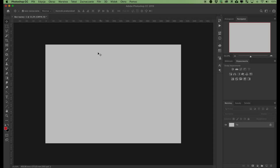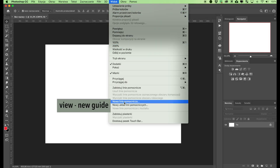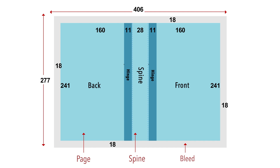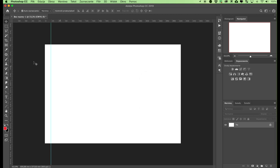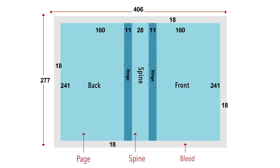You can add guides mathematically using the View, New Guide command. The first vertical line should be set at a distance of 18 millimeters from the zero point of the file — select View, New Guide, and type in 18 millimeters for the vertical line. The second wraparound allowance line should be offset by the bleed value plus the trimmed cover width to the right edge: 18 plus 160 plus 11 plus 28 plus 11 plus 160 millimeters gives a result of 388 millimeters.